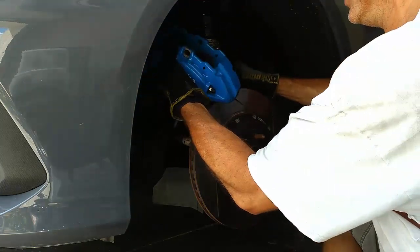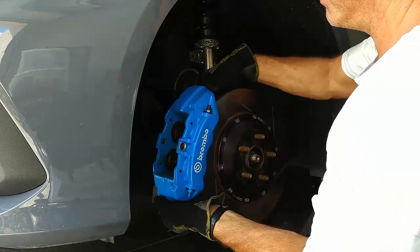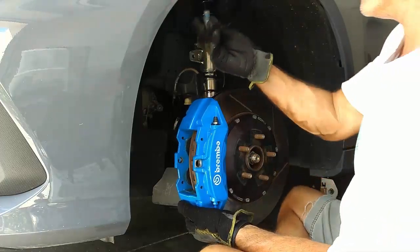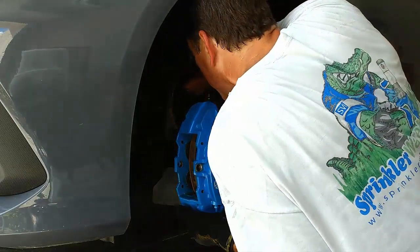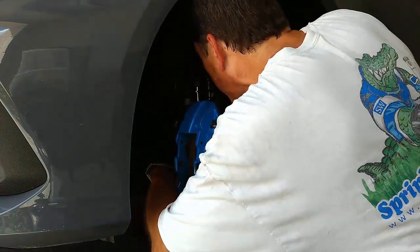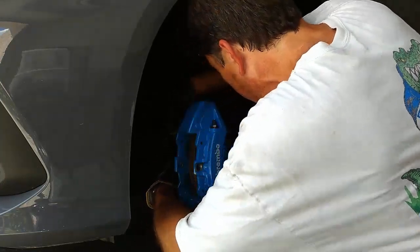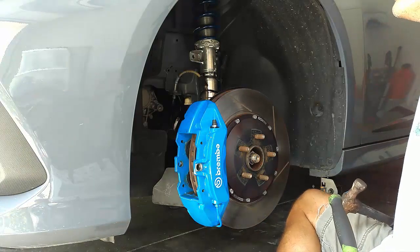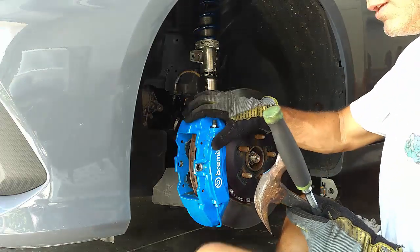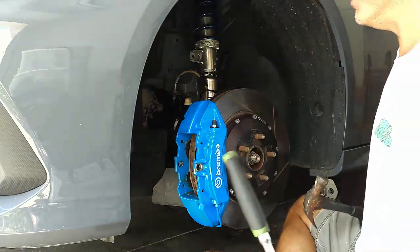Be careful of the brake line not to get it twisted the wrong way. The caliper itself goes behind the mounts back there, so this bolt will go through the mount first and then into the caliper. The Ford specs say to replace those bolts every time you take this caliper off because they come with Loctite from the factory, and the torque spec is 80 foot-pounds for those.